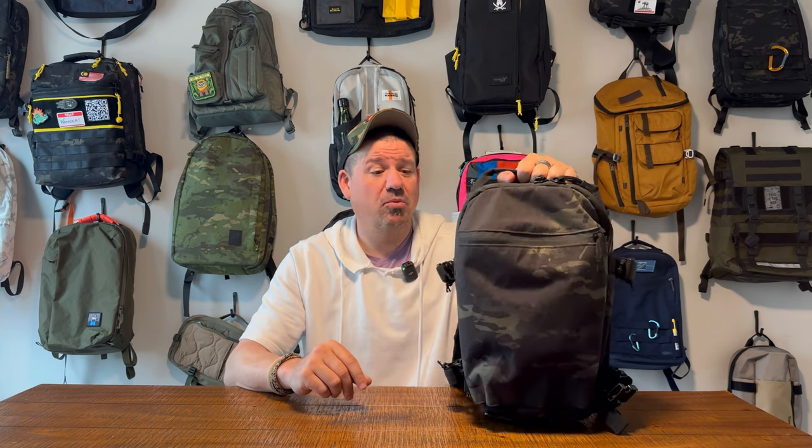You know what we do on this channel — we do one-take bag reviews. That means we're going to do a full straight-shot walkthrough of this bag, interior, exterior, all the nooks and crannies. When we get done with that walkthrough, you're going to get two things that I love about this bag, two things that I think could be better, and an overall recommendation. Who might this be the perfect bag for? The Fast Pack Scout from Triple Aught Design.